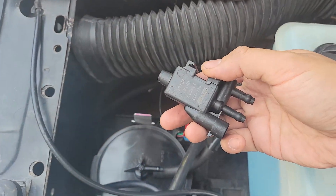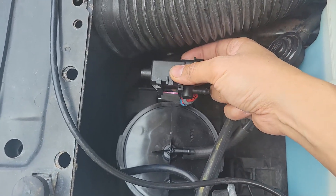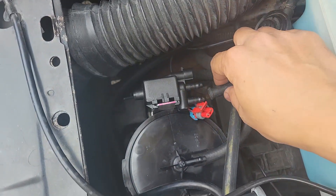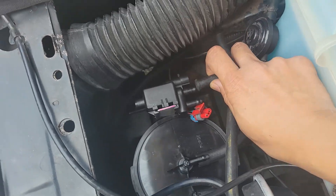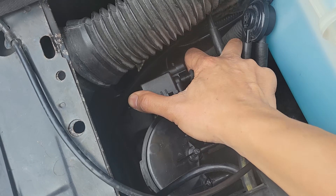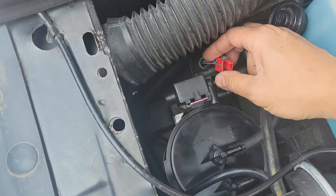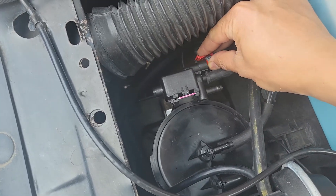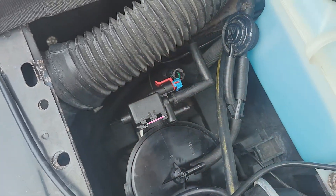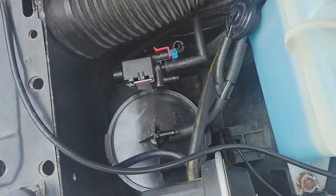Let's attach the purge solenoid. It definitely would have been too crowded if I mounted it this way. Now to connect the hose to the throttle body to the top port. And then plug in the harness.